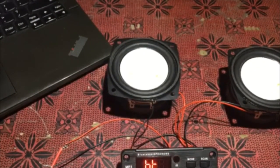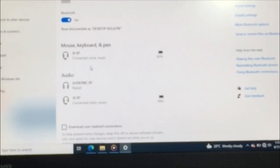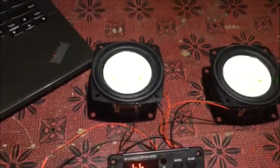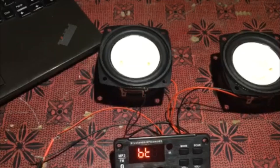Now we will check it on Bluetooth. The Bluetooth device name of this system is called JXBT. I've connected it and after that I'll play it.